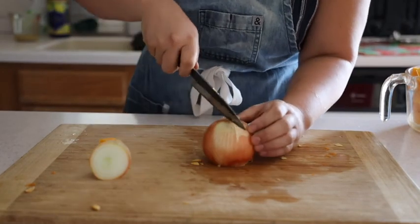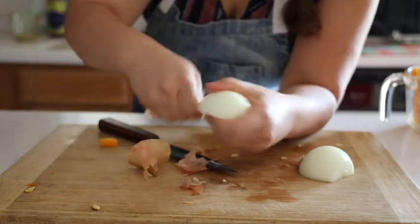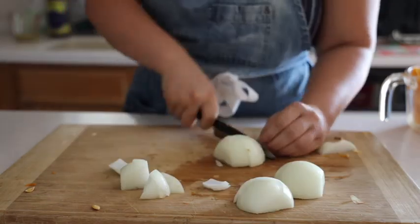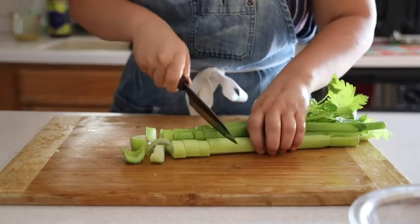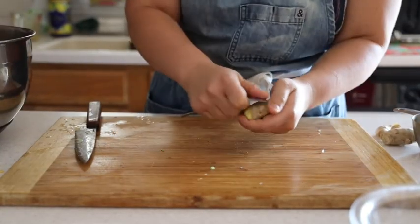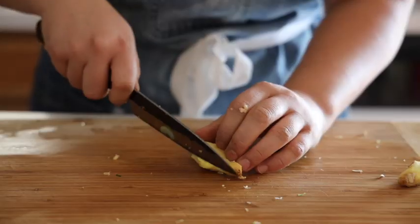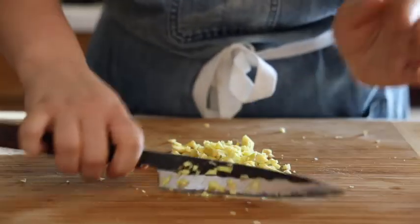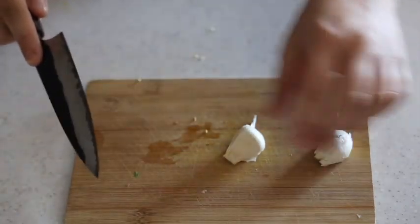We're gonna rough chop a white onion. Also we're gonna rough chop some celery, carrot, and ginger. A hack that I'm quite happy to have discovered is you can peel ginger with a spoon, which is quite handy. Then rough chop the ginger. And lastly we're going to just chop up some garlic.